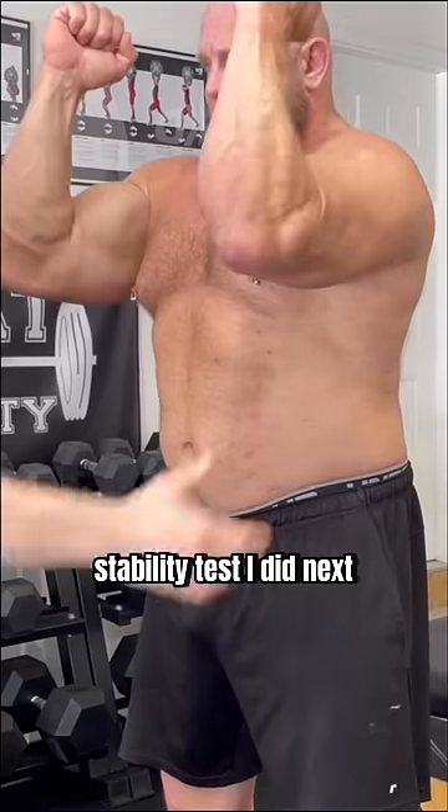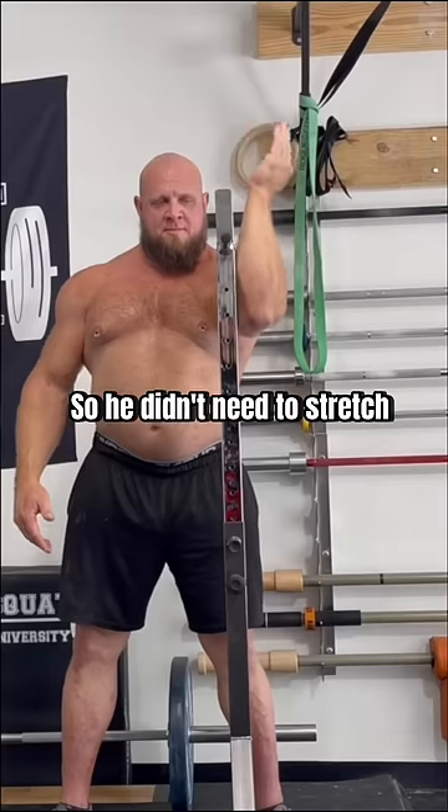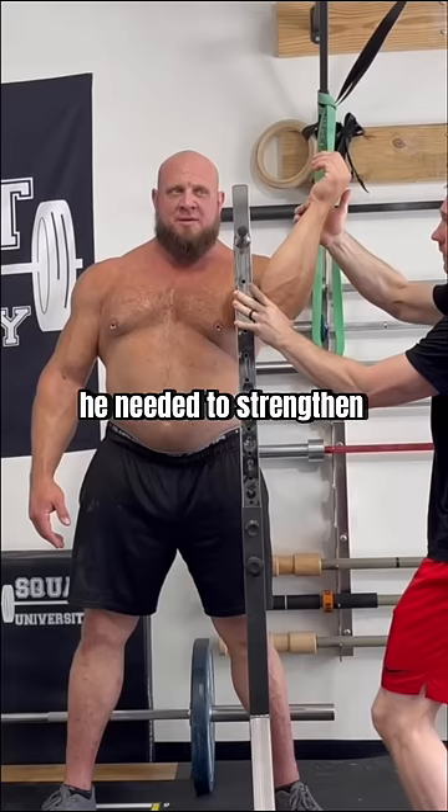Check out the stability test I did next. So he didn't need to stretch to get more external rotation — you can see I could easily pull him into more motion. He needed to strengthen to more easily access it.